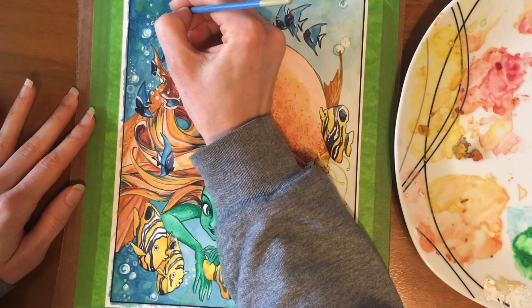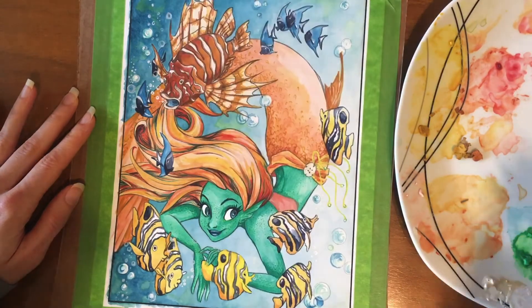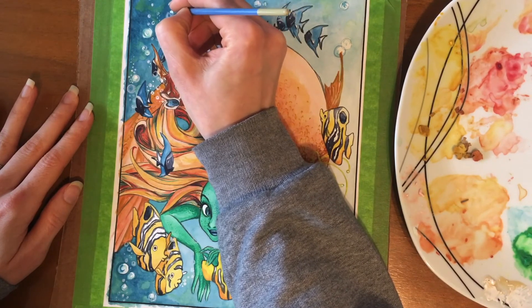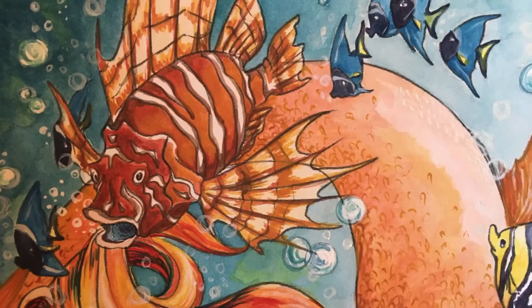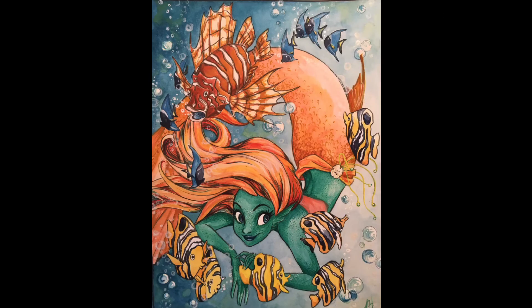Learning how to use these gouache paints has been really fun and I think I'm going to check out a new set to feel what they're really like and get the hang of them. If you like this video give me a thumbs up, hit me up with a comment below, and don't forget to subscribe to my channel. Thanks guys! Happy Mermaid!